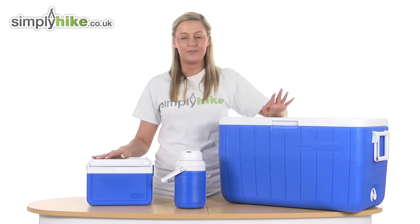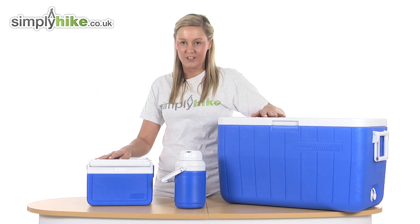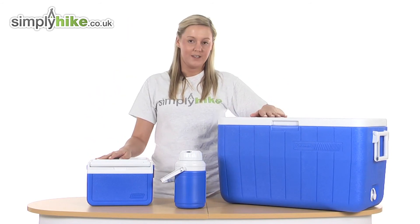So overall we have a really nice Coleman cooler combo here. You can find it at simplyhike.co.uk or visit us in store at Faversham.